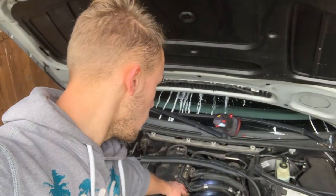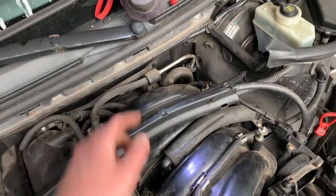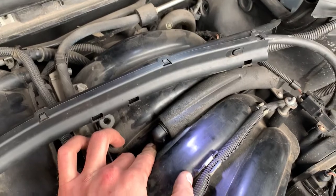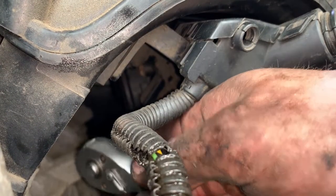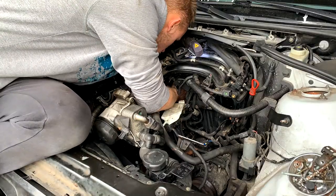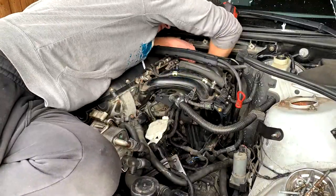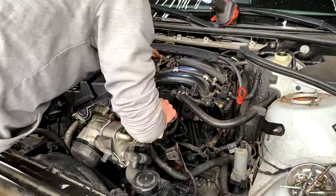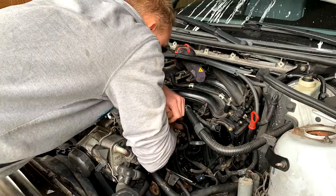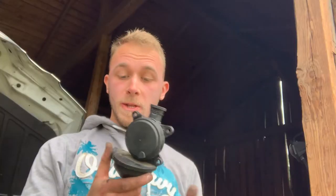Right now I need to lower the thing that holds all the wires in the separator. Here is one of the hoses that goes into the separator, here is another one — it goes under there. I need to lower all of that, but to do that I have to disconnect that hose.